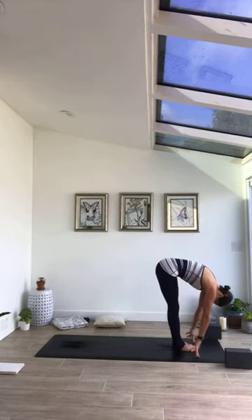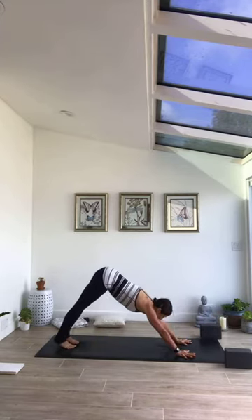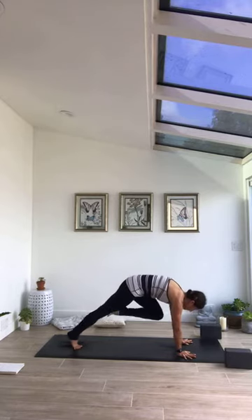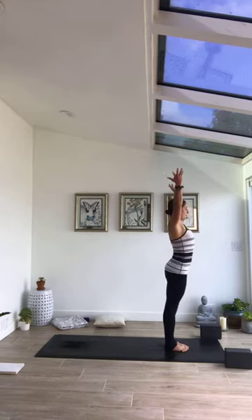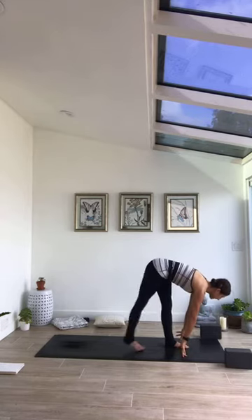Fold, inhale half lift, exhale step to plank or jump to chaturanga your choice. On inhale open chest into cobra or up dog. Exhale, meet back in down dog. Noticing the way the breath feels in the body, noticing how your body can release when breath is sent to the places where there's tension and resistance. On inhale rise to the toes, exhale make your way forward. Step or jump, inhale half lift, exhale forward fold, inhale come to stand. Exhale palms come to heart center — flowing through again. Inhale sweep palms Urdhva Hastasana, exhale forward fold Uttanasana.